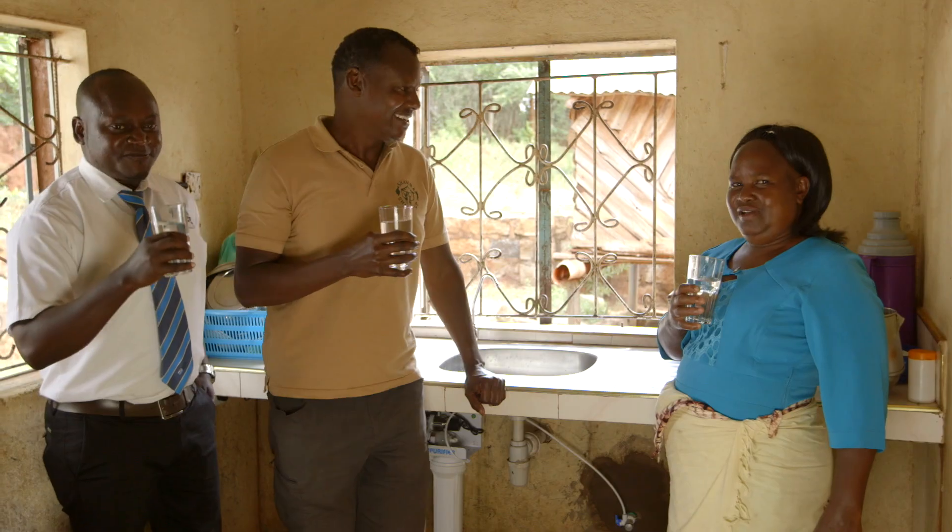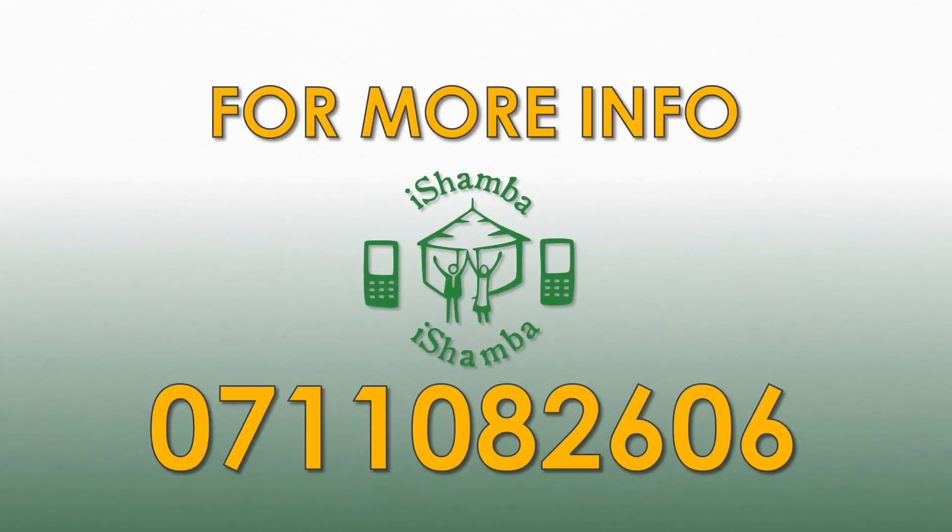For more tips on this, call iShamba on 0711-082-606.